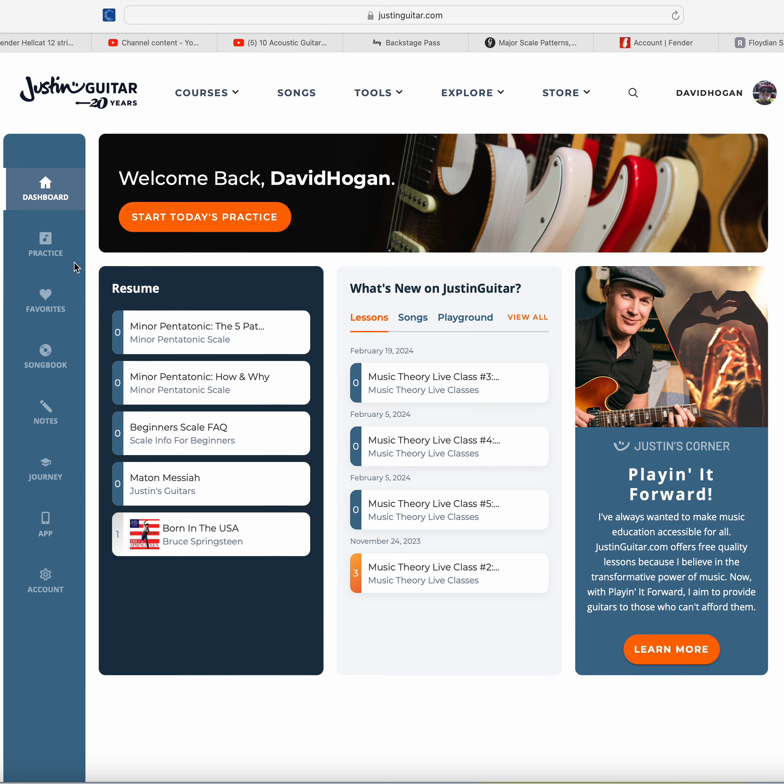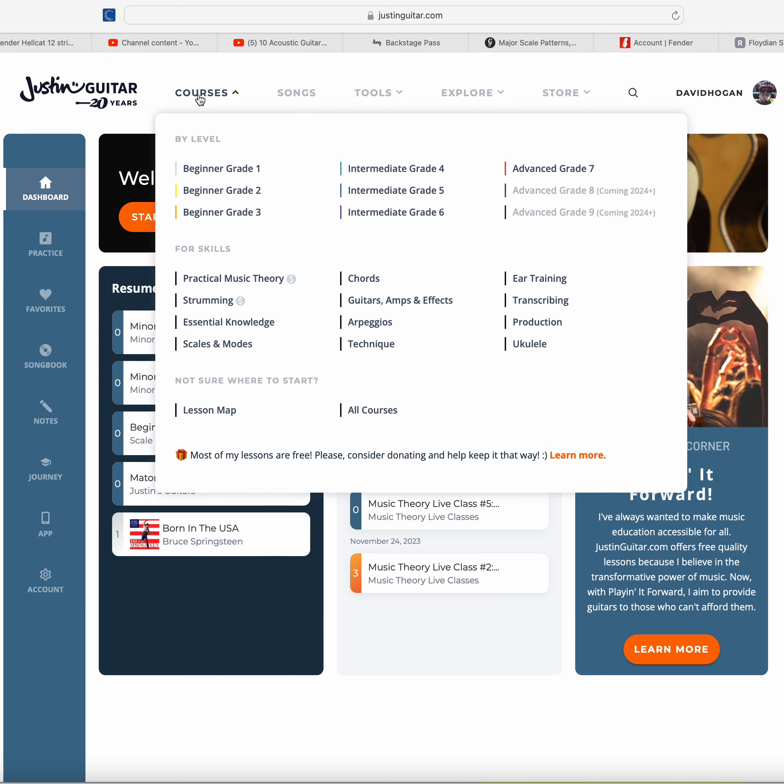As you can see, this is the dashboard. I've purchased music theory classes and a few other things. The courses are very in-depth and you can navigate the way you want to. Most of his lessons — you can see down here at the bottom — most of his lessons are free, and you can help keep it that way.